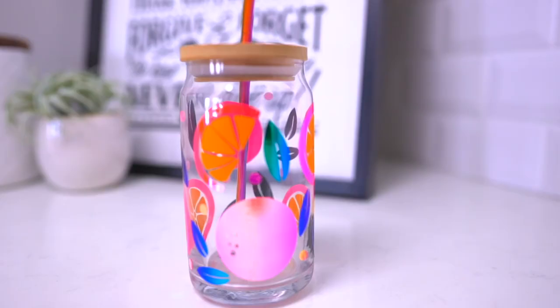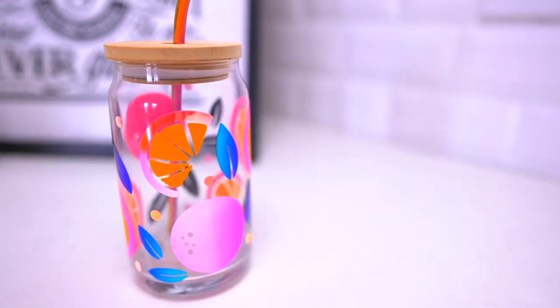Hey, I'm Michael, and in this Cricut tutorial, I'm about to show you how to customize a 16-ounce Libby beer glass with the help of your Cricut cutting machine. So let's get crafty.